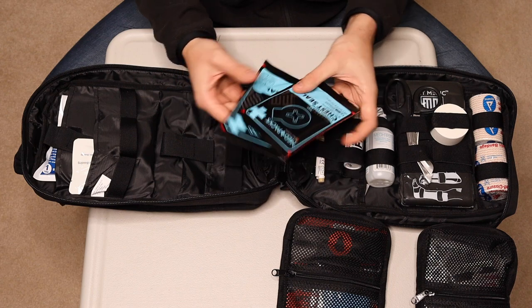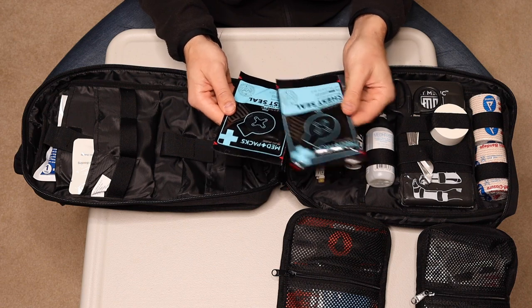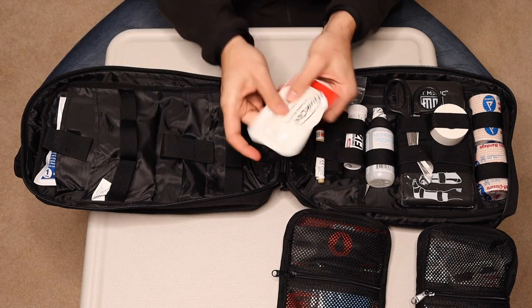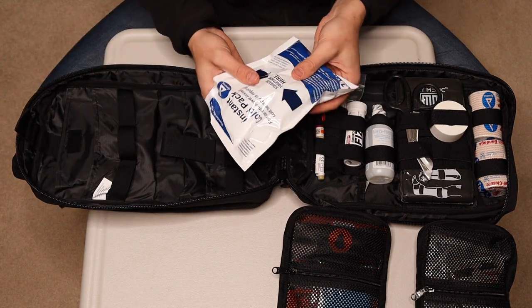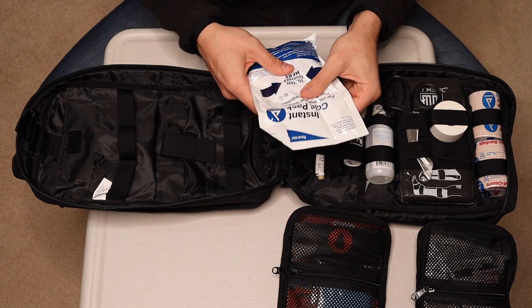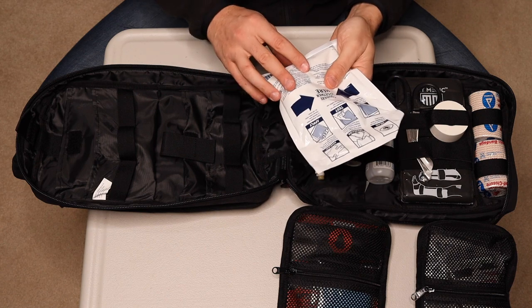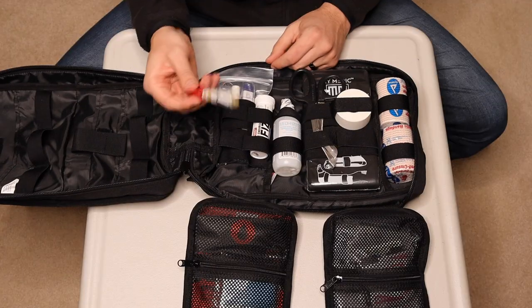There are a couple of chest seals. I'm not going to trust these more than the HyFin ones that I carry with me everywhere, but there are four in each which is kind of nice. QuikClot. We also have a cold pack — this is nice. It's one-time use: once you pop this little bag inside and mix it around, the chemicals mix and you're going to have cold. Once these are used, they're done.